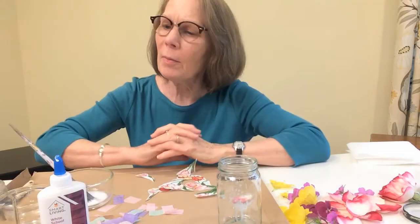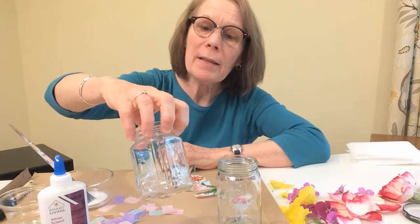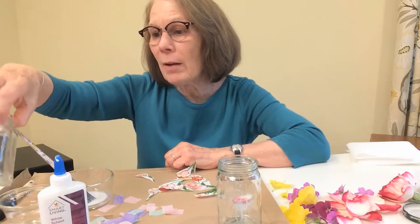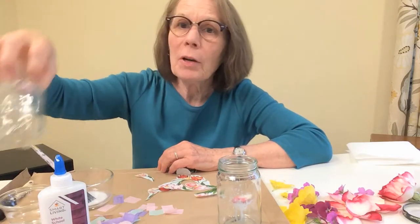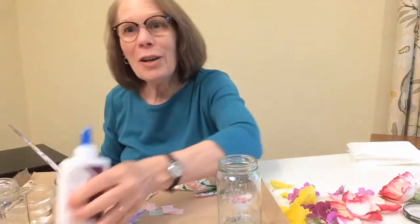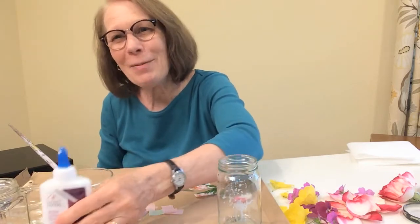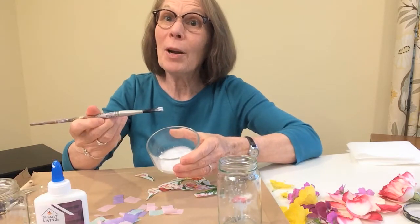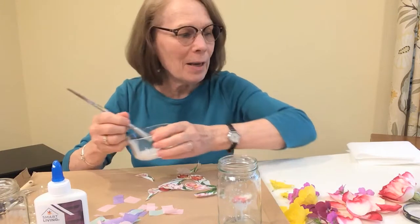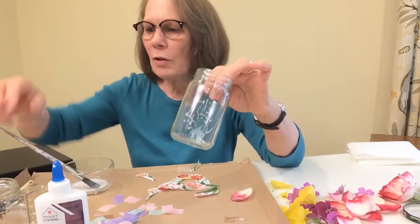We're going to use these flower pieces from the napkin and the tissue paper to make a candle holder. To do decoupage, you will need: an empty clear glass jar — mine are from jellies, but you could use bigger or smaller ones, or even a drinking glass. You'll also need white glue like Elmer's glue, a little bit of water, a mixing bowl, a paintbrush, and your tissue paper or napkins.